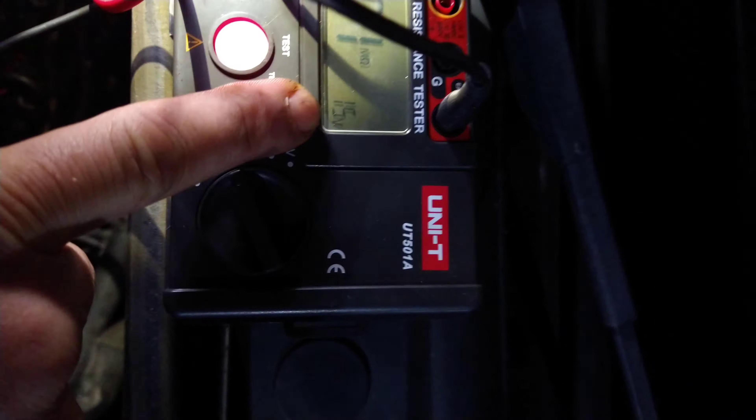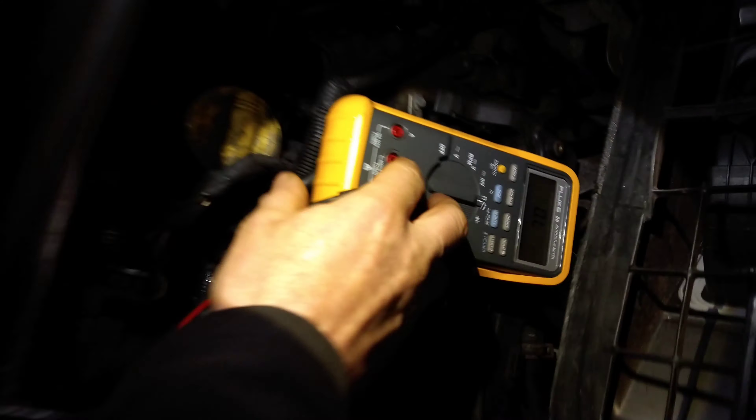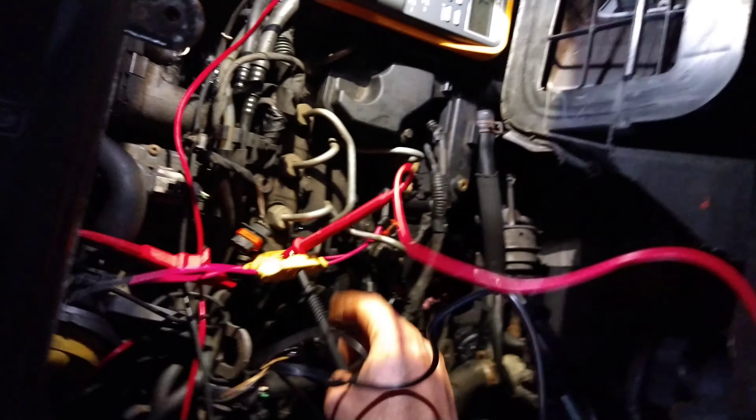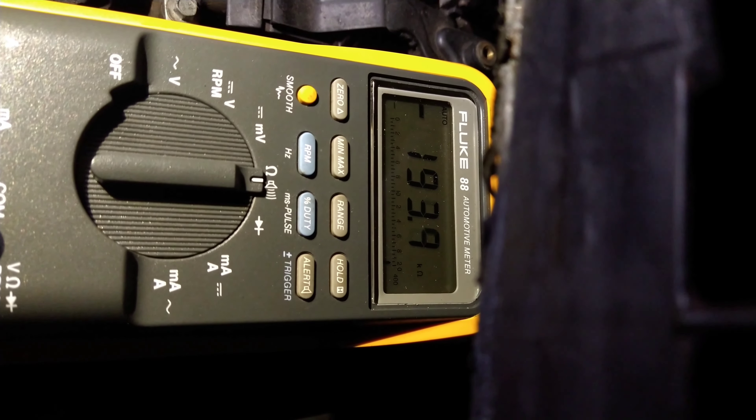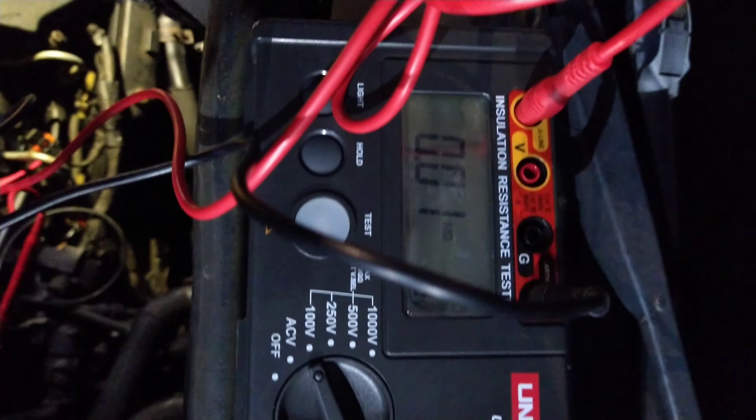It's only 16 volts coming out of it. You can also do the test with resistance — I'll change the leads. So there's the ohms: kilohms, 192 kilohms. Doesn't look too bad, but it's failed the test with the Unity.